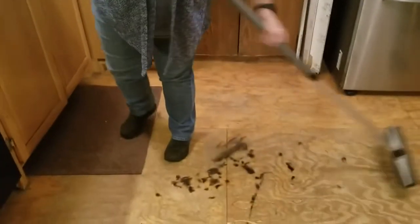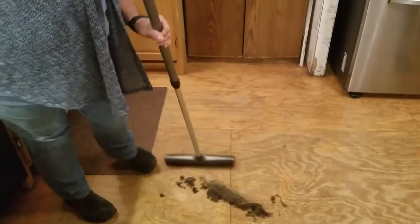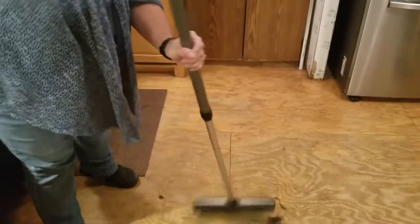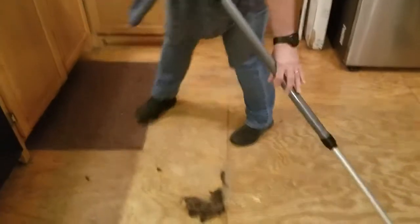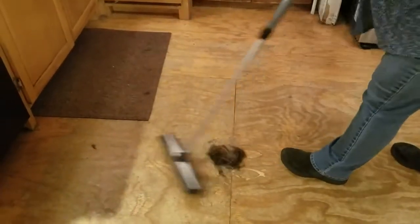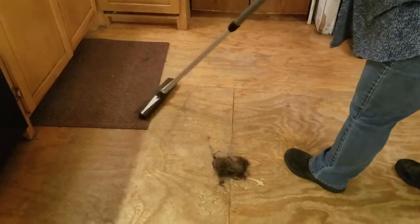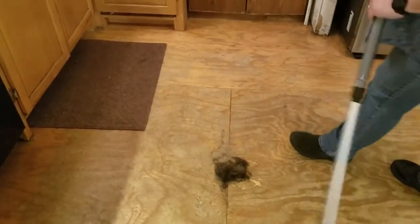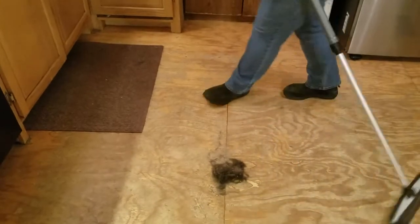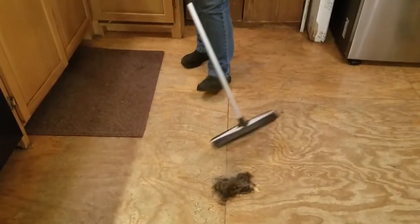And then I'm just going to use it to collect those little few hair shavings. It does a really good job. It works on short pile carpeting, works really good for stairs so you don't have to carry your vacuum up and down the stairs. It works good on hardwood floors or any hard surface floor.